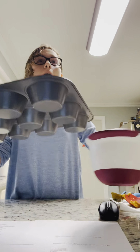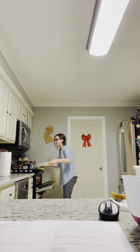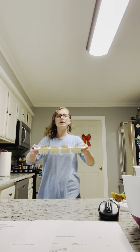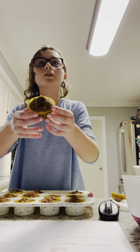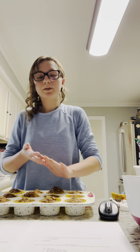Now we're going to let the muffins bake for 30 minutes, so we're going to put them in the oven. Since we don't have 30 minutes, I went ahead and made some beforehand to show you what they'll look like. Once you take them out of the oven, hopefully they'll look something like this. The last step is to let them cool, and since I made these beforehand, they should already be cool.